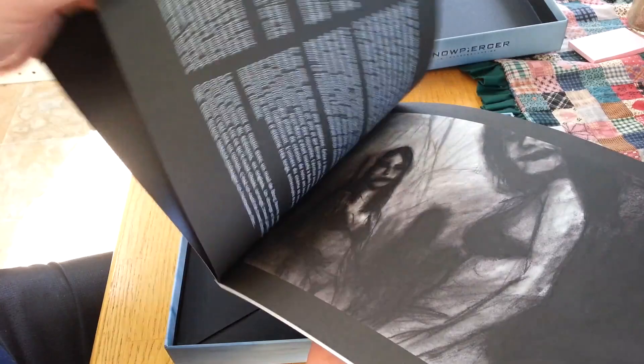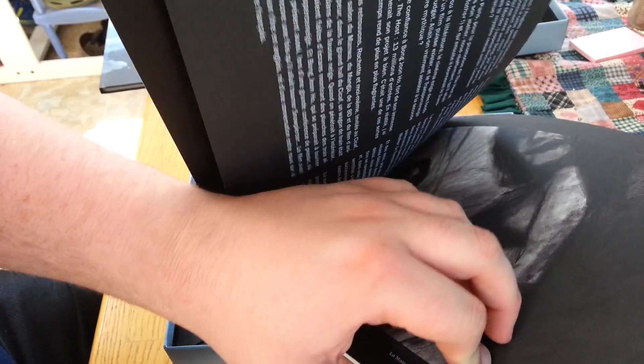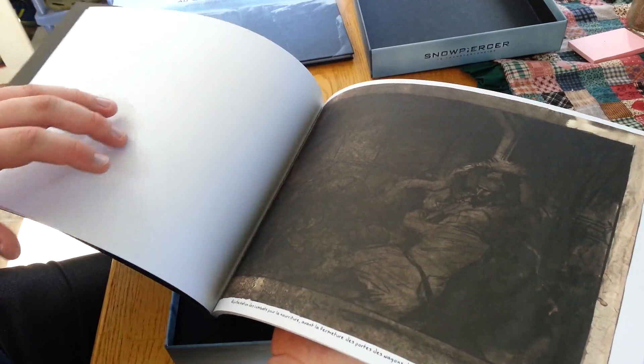Now let's get on to the concept art book. There's a preface or something like that. That's interesting. Just jumping around a bit to get the idea of what you can get in there. It's all very dark, which I suppose you must expect, considering.